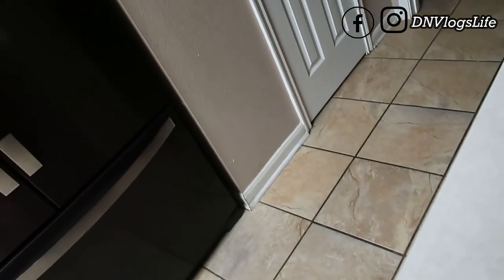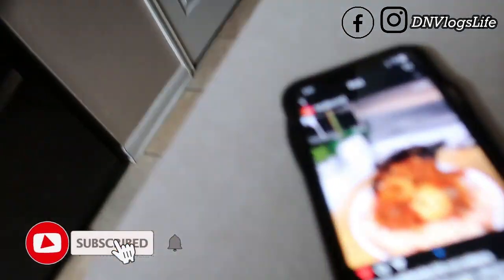Good morning everyone! Today is actually Tuesday but you are not watching it on Tuesday. I am preparing food that I got from Instagram — my husband actually sent it to me and was like, 'Oh can you make this for me?' So he's on his way back home and he sent me this video, let me show you.